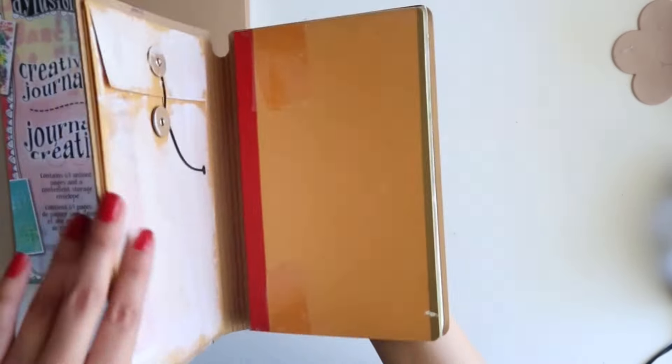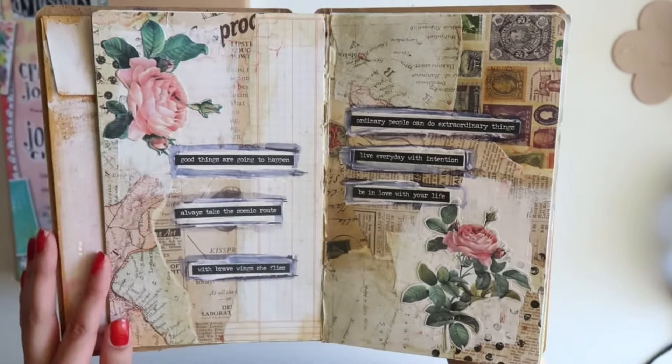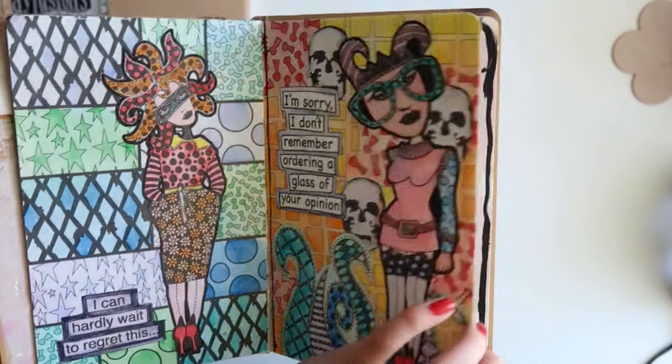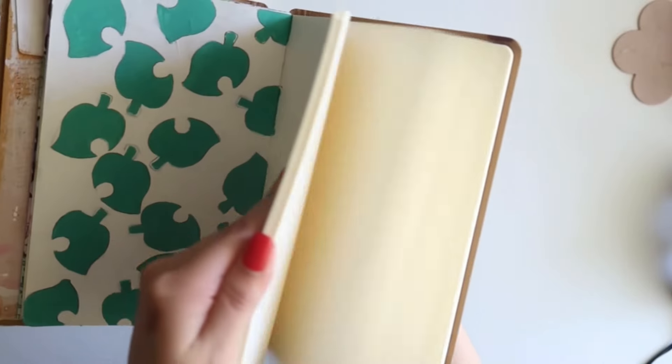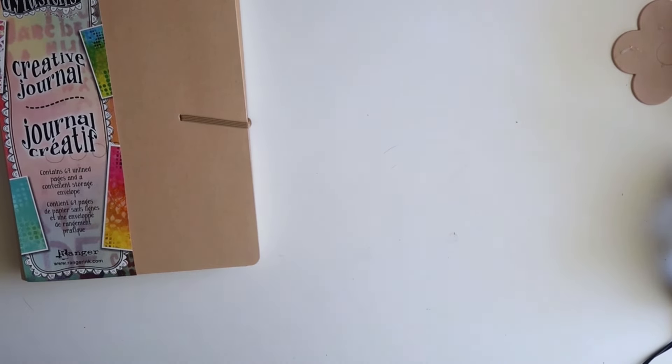I will probably eventually start creating in this one as well, but here are just some pages that I've done years ago and I still have a lot more pages to do. So that's all I got for Michael's.